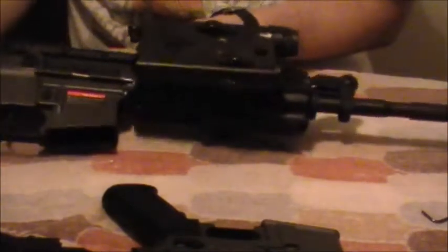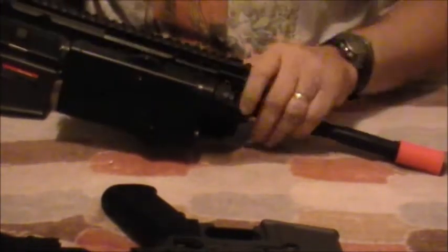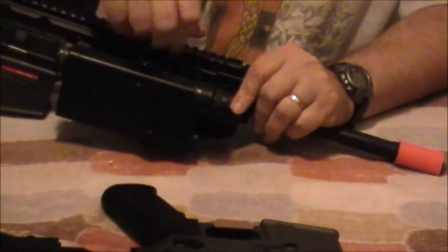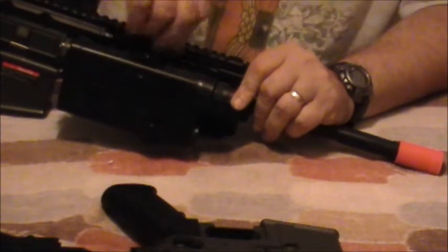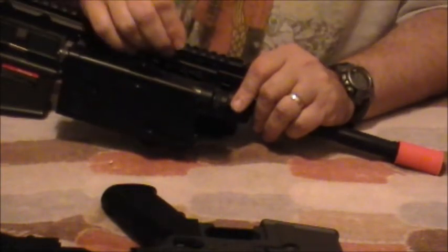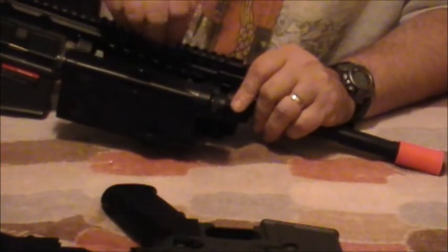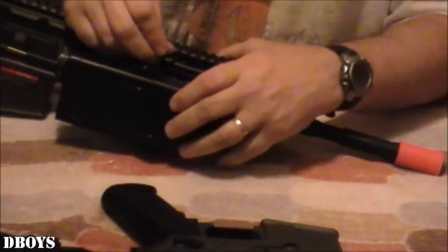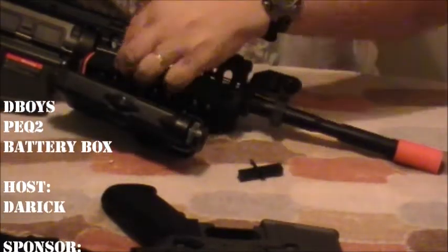That was the PEQ-2 review — how you attach it to your gun, how large it is, and how to open the back to get your battery in and out. If you want, you could modify your wires so the connector is outside your gun, so you wouldn't have to open up your rail system all the time. I'm probably not going to put the PEQ on the side — I'll put it on the top or bottom so I can always get to the two knobs that open up my battery compartment.